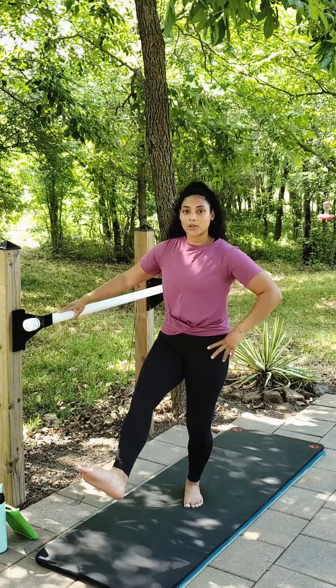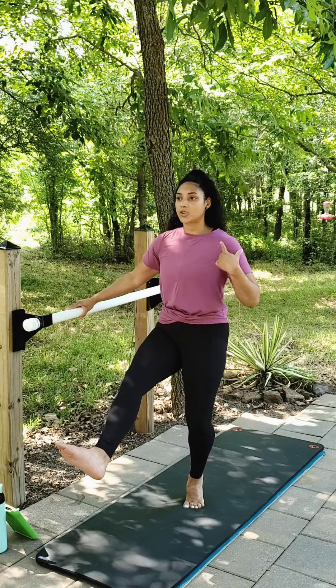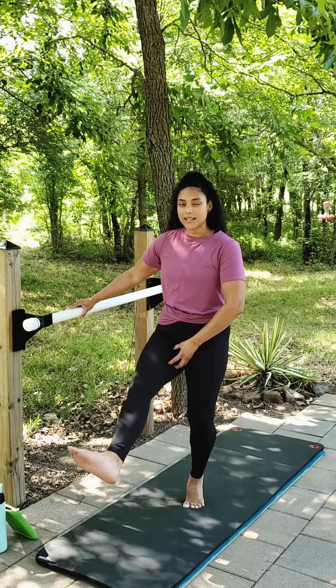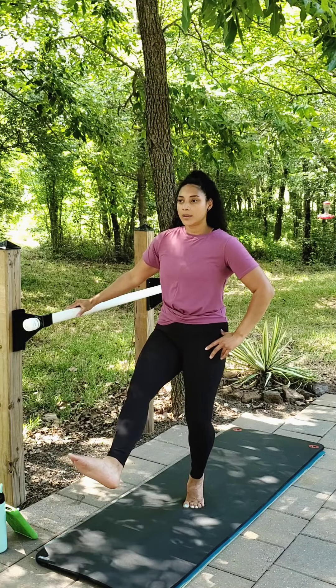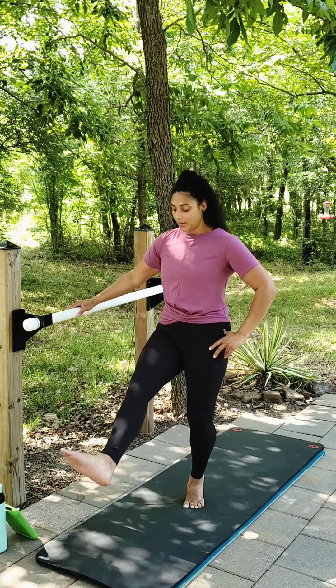You have the option to come up on your toes if you would like. Maintain a nice alignment — shoulders over the hips. Find stillness in your leg. Take that inner thigh, squeeze into midline. Release. Tiny squeeze, release. Breathe through it. Squeeze, release.